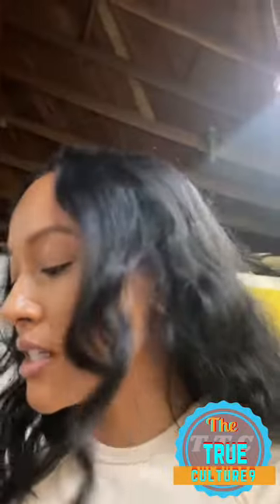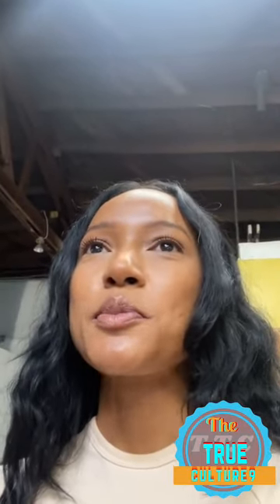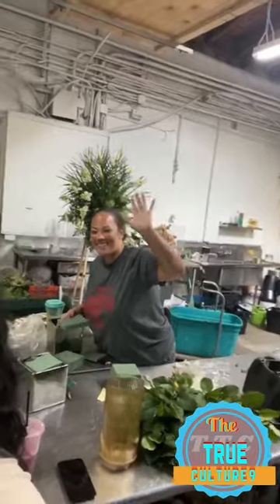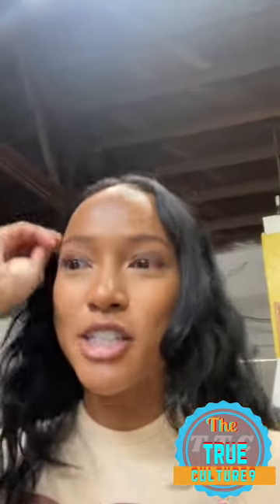Hi everybody! So lately I've been a little bit more adventurous, trying to find new things to do, keep myself busy and occupied, and keep my brain learning and functioning. I wanted to take a floral design class, which is something I've always wanted to do. I was connected with Christina — I've posted her a couple of times. She has created some of the most beautiful arrangements for me, and she is a Black female florist, so I have to support her. I asked her if she would be down to teach me how to create arrangements, so here we are.